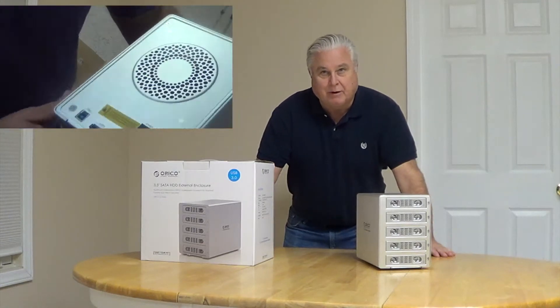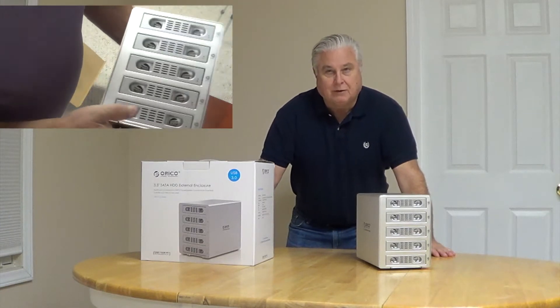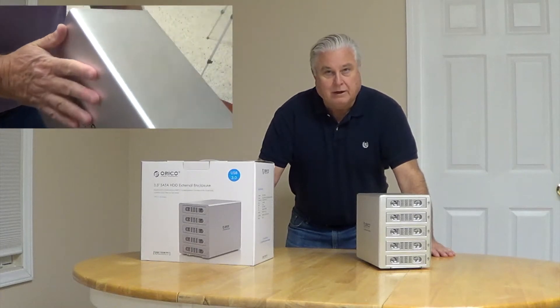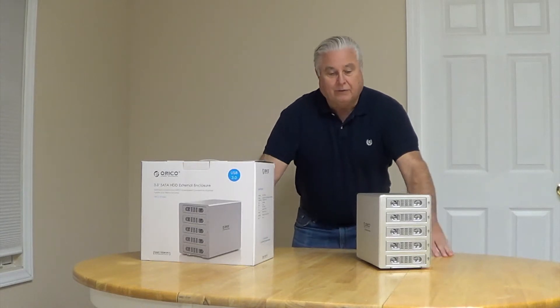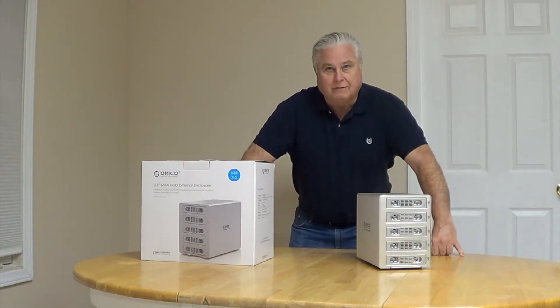This is one of the solutions I tried to come up with because once you get into a lot of video and photos, you start filling up hard drives a lot. You'll fill up your internal hard drive on your computer fast, so you probably need some extra storage.